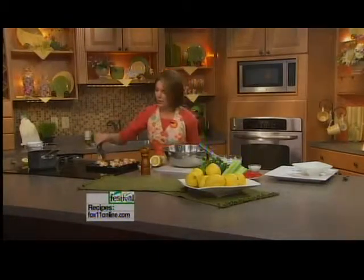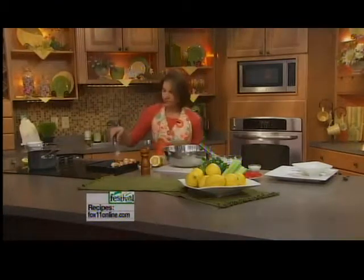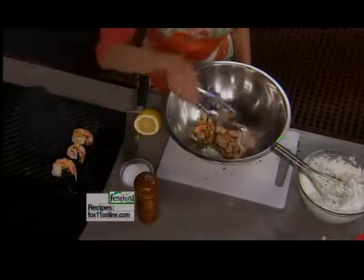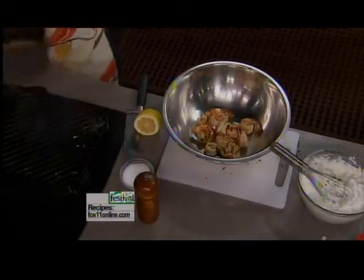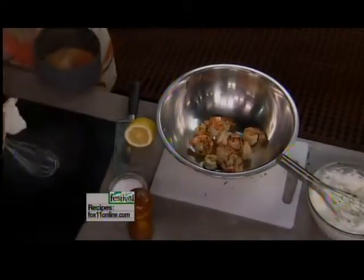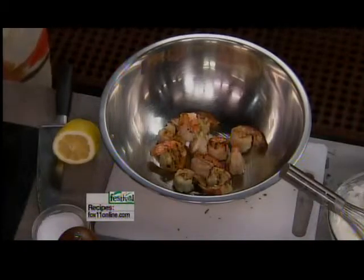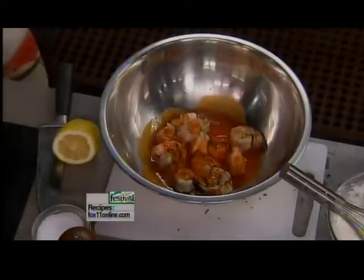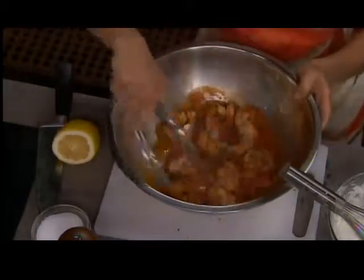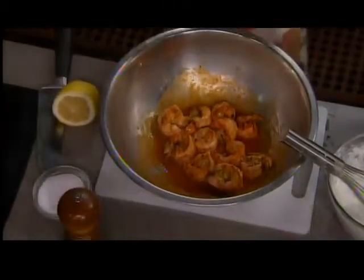The shrimp is done perfectly — it's got those great grill marks. I'm getting it into a big bowl, then taking some of the butter and hot sauce that we've warmed together. We want to keep it warm because we want to serve this appetizer warm. I'm going to coat the shrimp really well with that butter and hot sauce — and that's what makes it buffalo shrimp. If you could just smell this, it smells delicious. It's going to have a little kick to it, and that's what makes it fun and a conversation piece at your party.